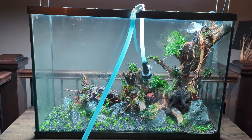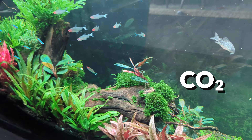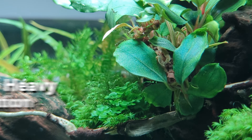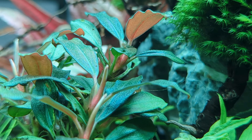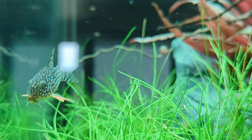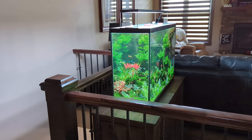After three months, things look fabulous. The Monte Carlo is taking a little longer than normal to fill in, but otherwise I'm really content. This tank is using strong lighting, CO2, daily fertilization, and heavy filtration. Check the description if you're interested in the equipment or specs. I did 50% water changes every week for the first month and every other week following.